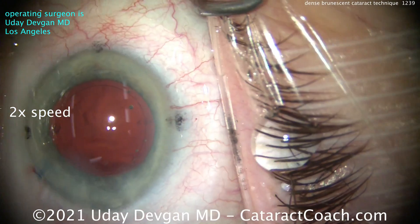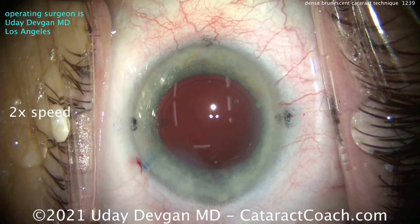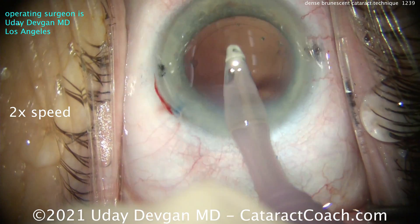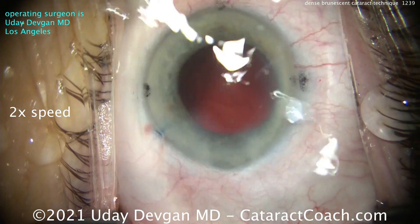There we go — let the light hit the retina, finally! That retina's getting some light. We've got some marks on the cornea, and those are for the toric lens that we're going to be placing inside — we want to get that lined up.